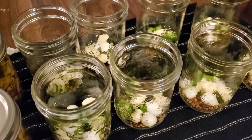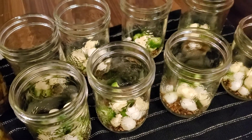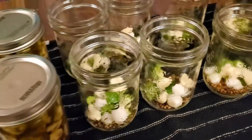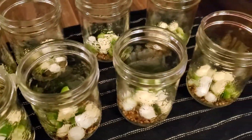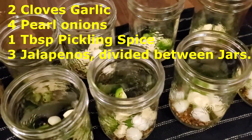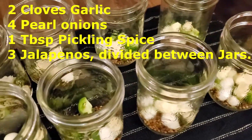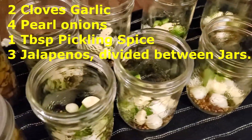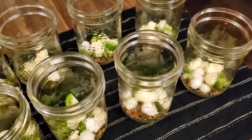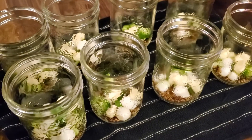The next pickle we're going to be doing is a mixed vegetable pickle with a curry mustard sauce. It's based on a sweet mustard pickle and I add curry powder as well. These are the jars I'm going to be pickling everything in — I've got two cloves of garlic in each jar, four pearl onions, one tablespoon of pickling spice, and three jalapeños that I cut in half, sliced, and divided evenly between all the jars.